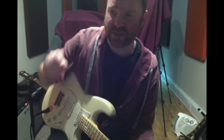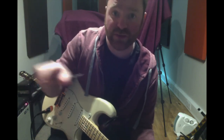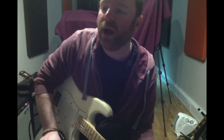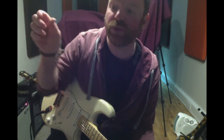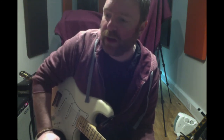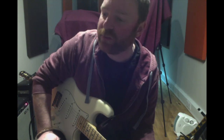The idea with these exercises is you want to start really slow and build up your speed and your dexterity or your chord changes over time. In the description below, I have a link to where you can download your practice diary if you don't have access to it. I'll also have a link to a metronome app.